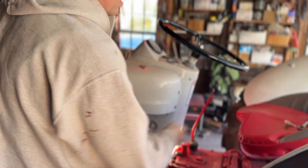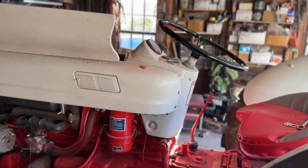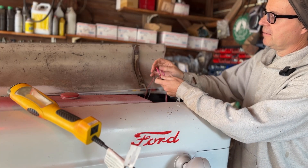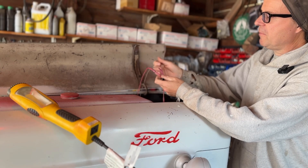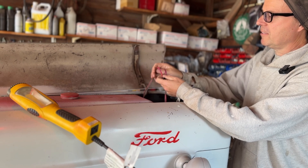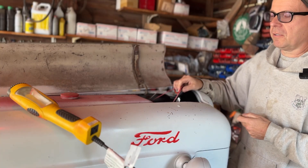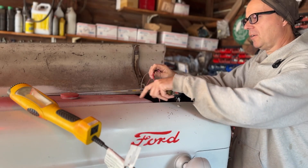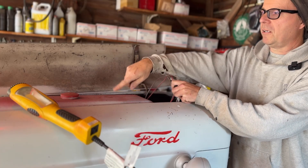First thing I'm going to do is make sure the switch is off and pull the key out, so I know the key switch is off and the terminal block will not be energized. If you've been following along with the restoration of this tractor, you'll remember that I put some disconnects on here so I can unhook everything without cutting the wires. I used red and brown — brown is ground and red is 12 volts. Right now these two lights are just connected to each other; there's no power running back to the switch or to the battery.